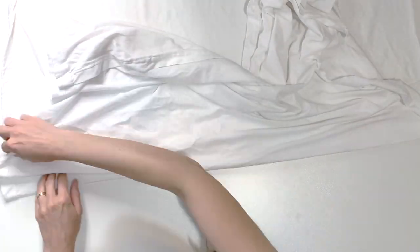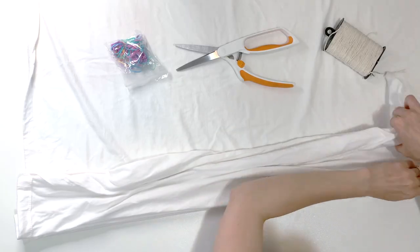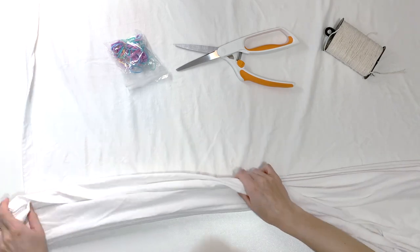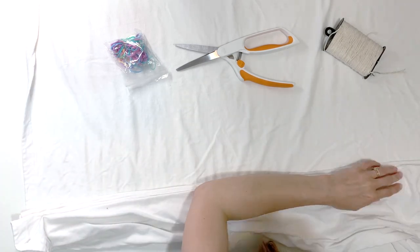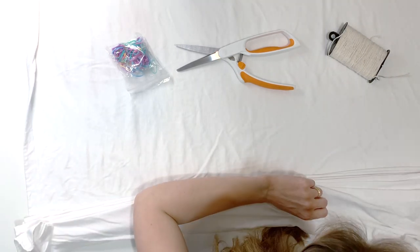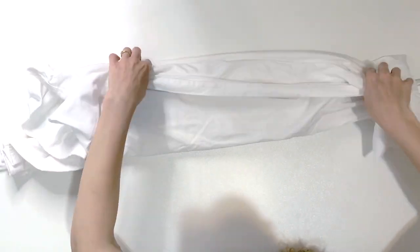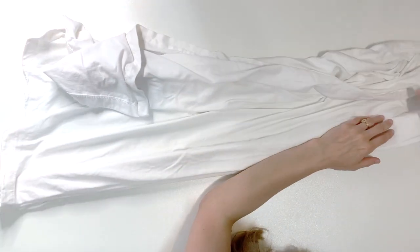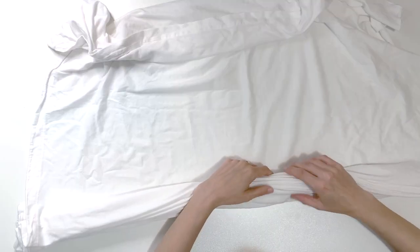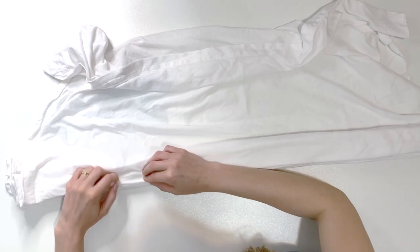I'm going to accordion fold it into a long skinny rectangle about an inch and a half or two inches thick. I want to do one fold forward and one fold backwards to get that accordion fold, and that is going to ensure that I get an equal dye distribution. I'm doing the first half of the sheet and then turning it over to continue accordion folding on the other side, stacking each fold on top carefully. This process took a little while — it pays to go slowly and take your time.